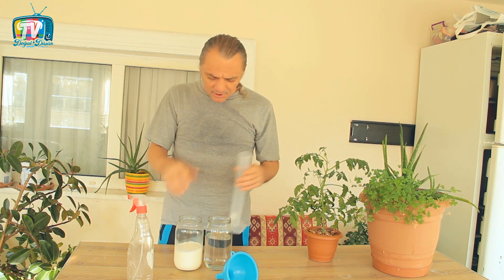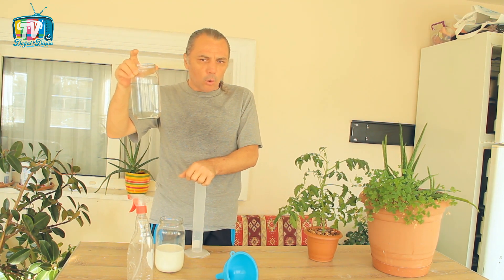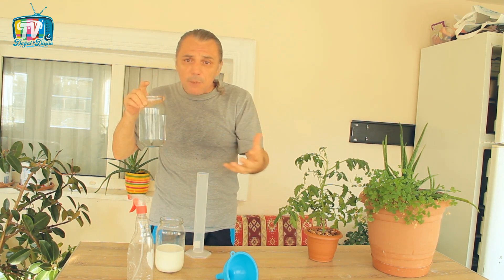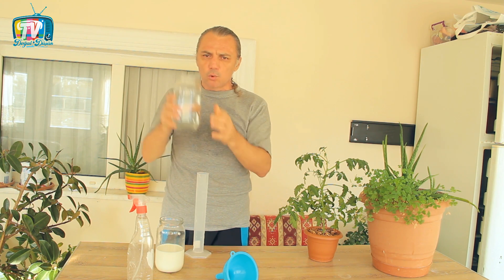%40'lık oranımızı nasıl hazırlıyoruz? En basitinde 500 mililitrelik ilaç yapacağız: 200 mililitresi süt, 300 mililitresi su olacak. Suyu klorsuz bir su olduğunu söylememe gerek bile yok. Bütün videolarda gübre yapımlarında, sıvı gübre yapımlarında, ilaç yapımlarında sürekli üzerine durduğum konu bunun klorsuz olması, içerisinde klor olmayan bir içme suyu olması. Burada da aynı şekilde klorsuz su kullanacağız.